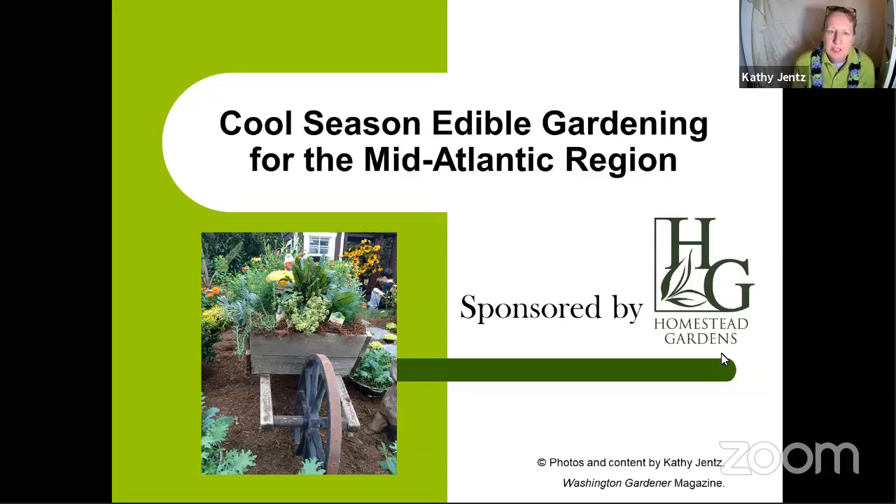This is the first in our spring talk series, taking place on the first Wednesday of the month for Homestead Gardens. Welcome, everyone. This talk is sponsored by Homestead Gardens. If you pre-registered on Zoom, you should have received a handout with the outline of this talk along with a shopping list from Homestead — things I picked out that beginning, intermediate, and even some experienced gardeners might need for cool season edible growing.